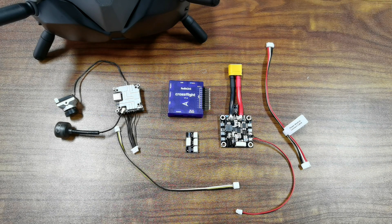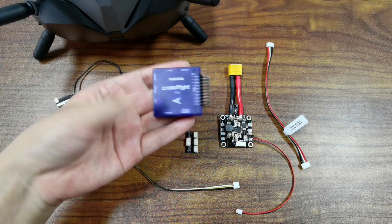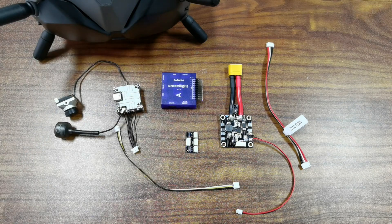Hi, today I am going to introduce how to set up and connect DJI digital FPV system to Radiolink flight controller CrossFlight, Minipix and Pegsoc. Since the setup and connection method is the same for CrossFlight, Minipix and Pegsoc, I will take CrossFlight as an example in the video. I will show the connection first.